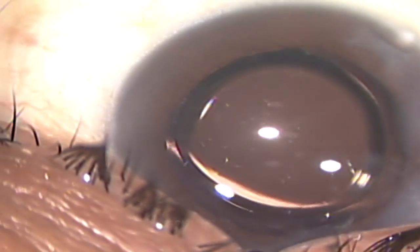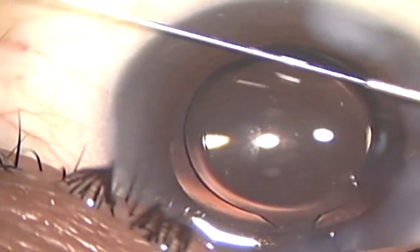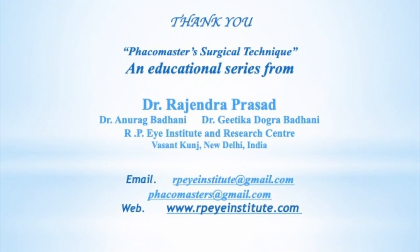Once the viscoelastic is completely removed, the wound is to be hydrated completely, and this is how the surgery is complete. Thank you friends for watching this video.